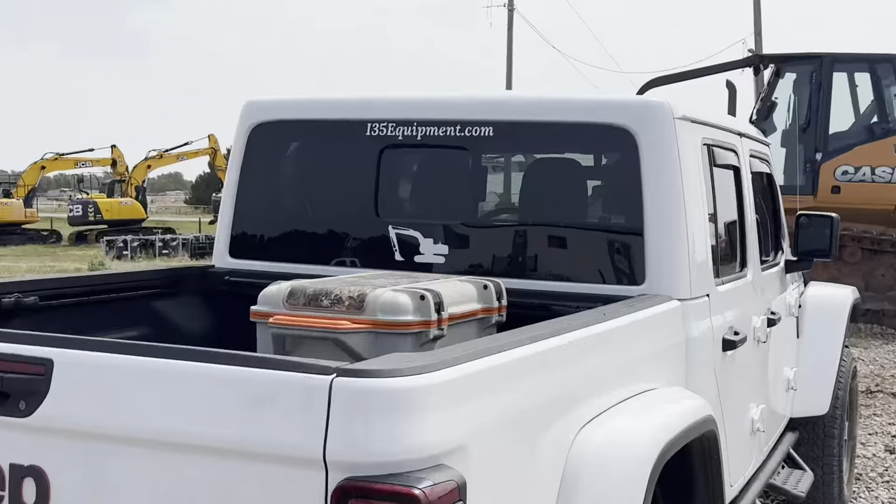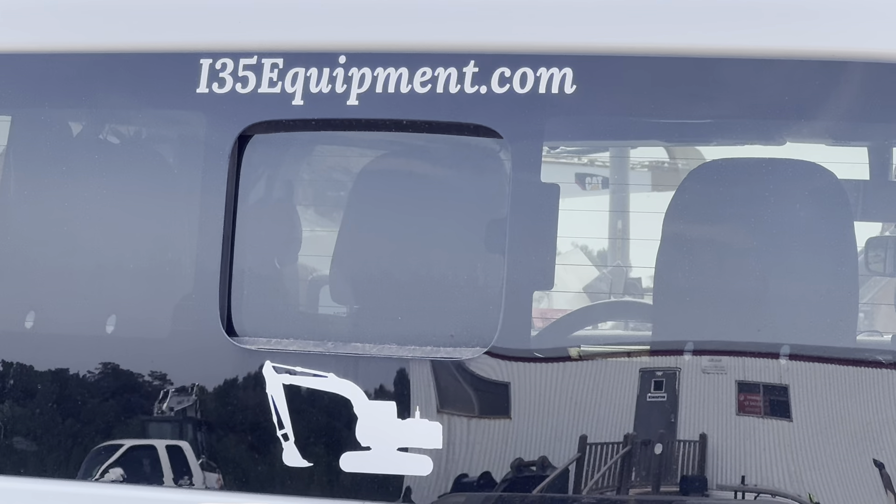I appreciate you taking the time to watch. With Vanessa Serti, as always, you can see our phone and updated inventory online at www.i35equipment.com. Have a great day.